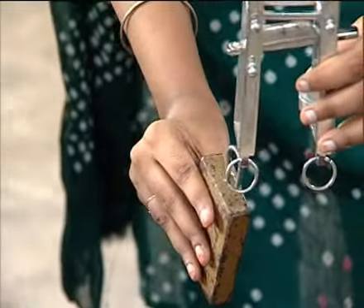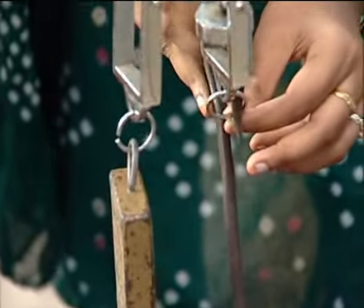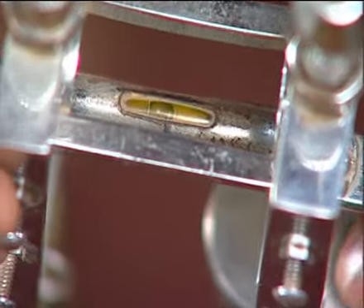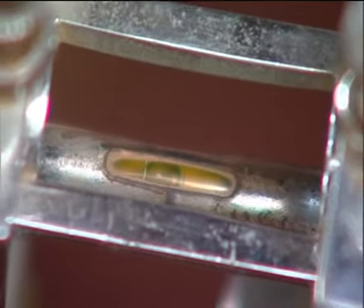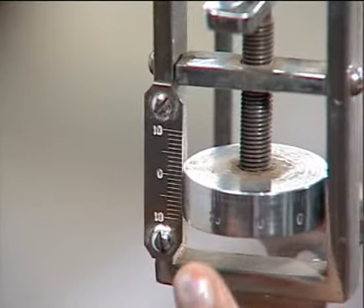After measuring the diameter, we hang the constant weight on the right side of the Searle's apparatus, then hang the empty hanger on the micrometer screw side. We move the spirit level to the middle by rotating the micrometer screw, and then take the initial circular scale reading.